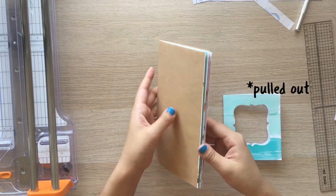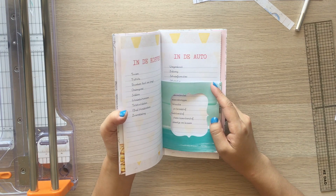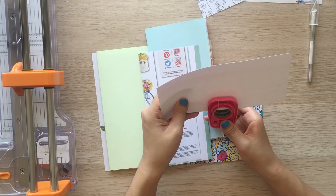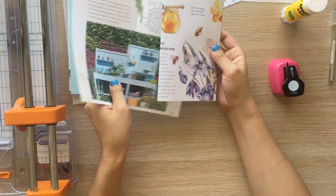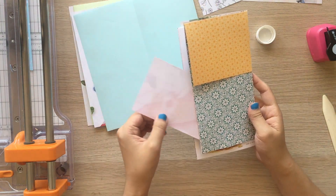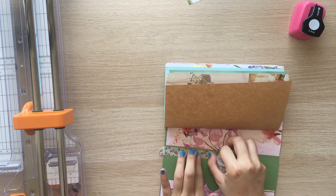I pulled out a frame pocket that I made earlier to include in the middle of the notebook — it's basically a pocket with a window that I made with a Dymo machine. If you want to see how I make it, let me know in the comments. There were some pages I wanted to cover, so I pulled out scraps again and made some pockets and fold-outs. I also made pockets behind the fold-outs. I pulled out corner punches and punched some corners before binding. It wasn't perfectly flat near the spine, so I added a floral washi tape there.